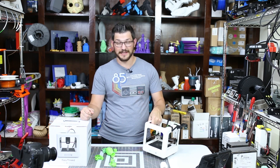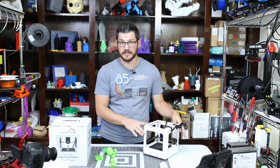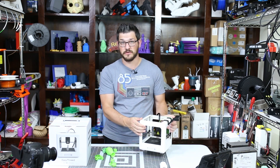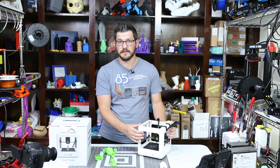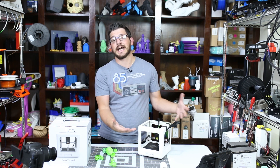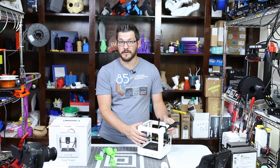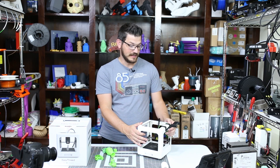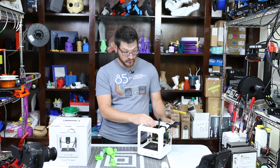It's also not like EZ3D invented this machine. This is an M3D Micro clone apparently — I didn't actually know that when I agreed to review it. This is exactly that machine, just a rebranded sticker on the front. So it was a bad machine when they originally made it, and it's a bad machine now that EZ3D has it.